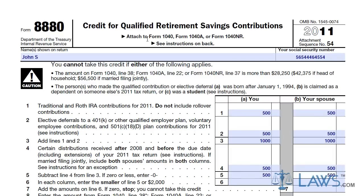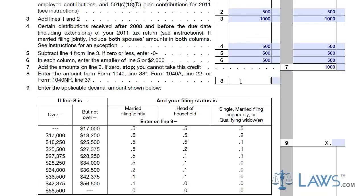Next, subtract line 4 from line 3. If less than 0, enter 0 on line 5. For line 6, enter the smaller of line 5 or $2,000 in each box.